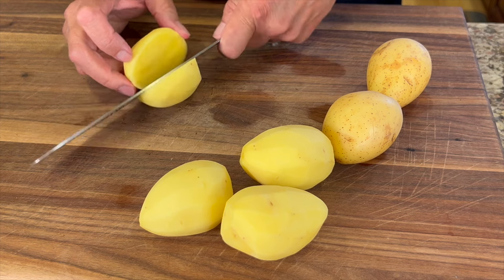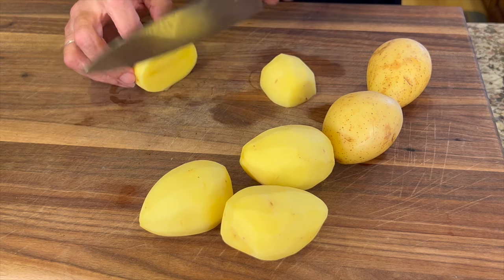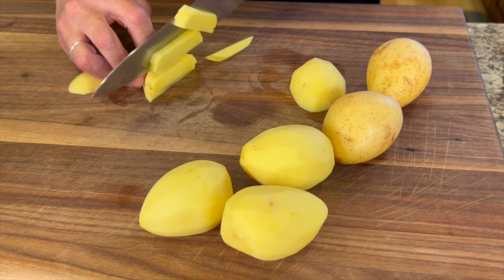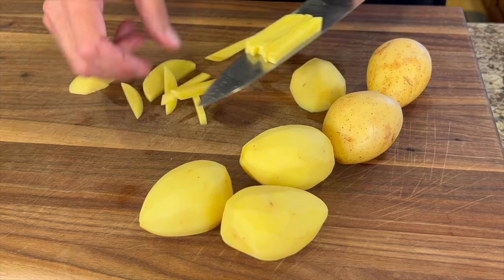Now you're going to want to cut these as close to the same size as you possibly can. After cutting them in half, make nice thin slices — about a quarter of an inch thick or so. These are all pretty much the same size, or close enough.